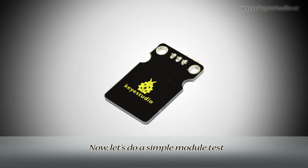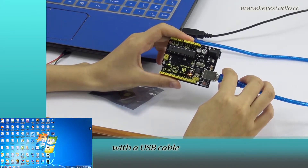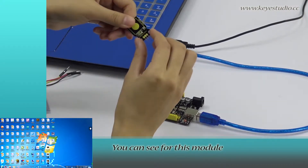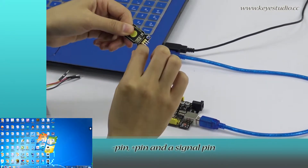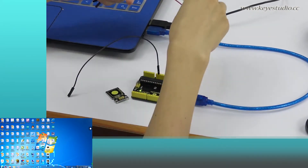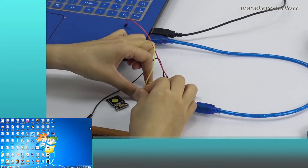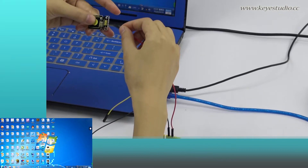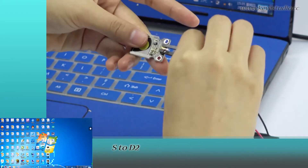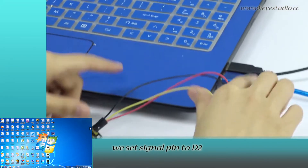Now let's do a simple module test. First, connect this port to the computer with a USB cable. Next, let's do the wire connection. You can see this module has 3 pins: negative pin, positive pin, and signal pin. Connect positive to 5V, negative to ground, and S to D2, because in the program we set the signal pin to D2.